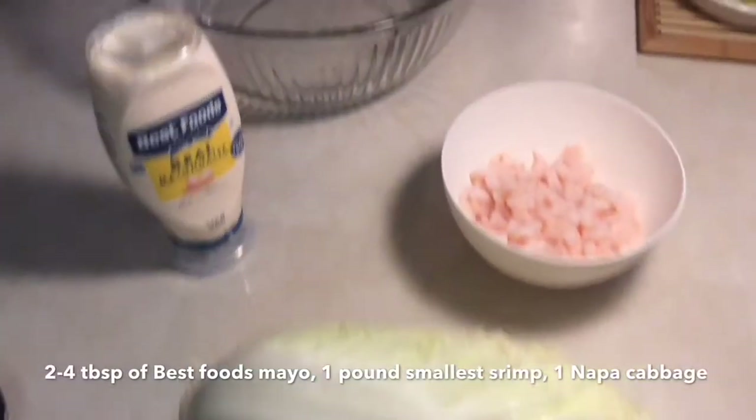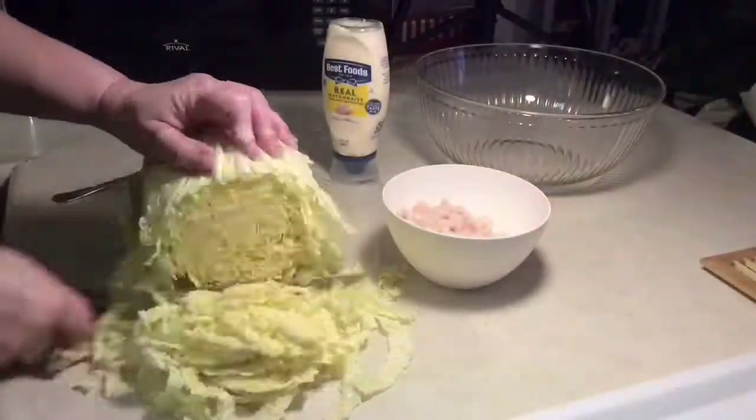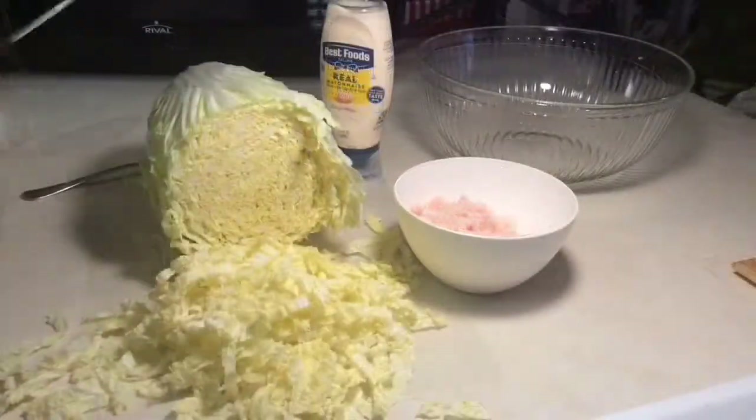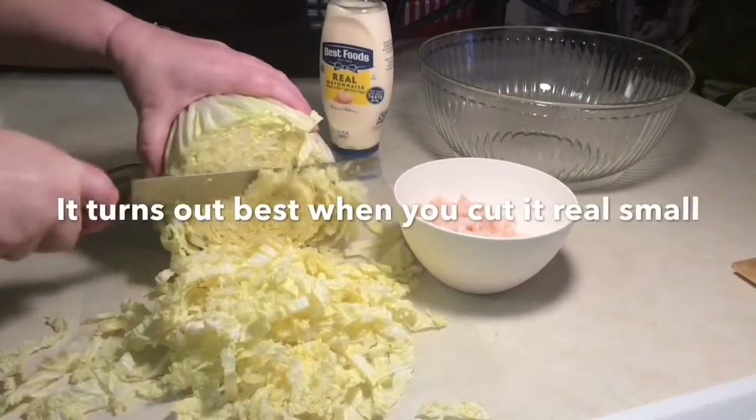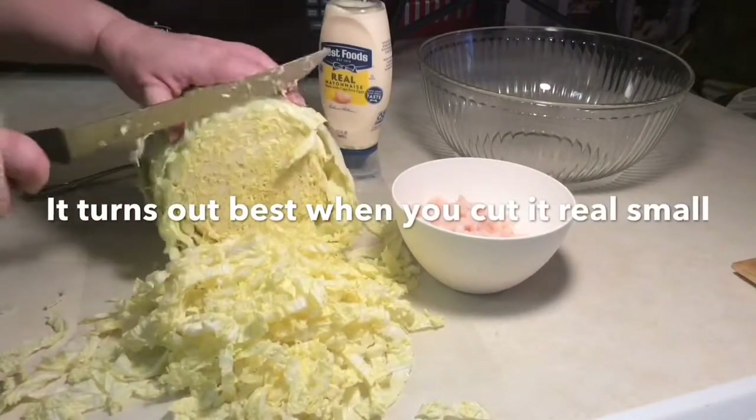Today I'm going to show you one of our favorite recipes for the holidays — a family recipe. You're going to need Best Foods mayonnaise, a head of Napa cabbage, and a pound of small shrimp.